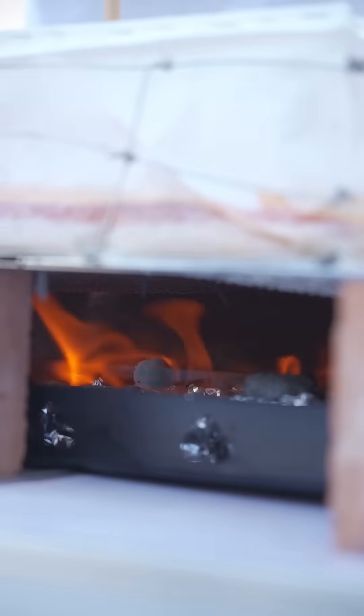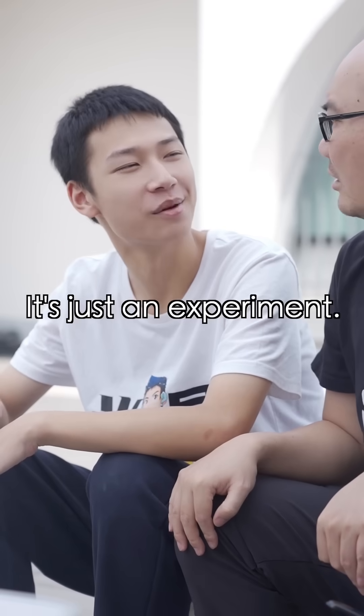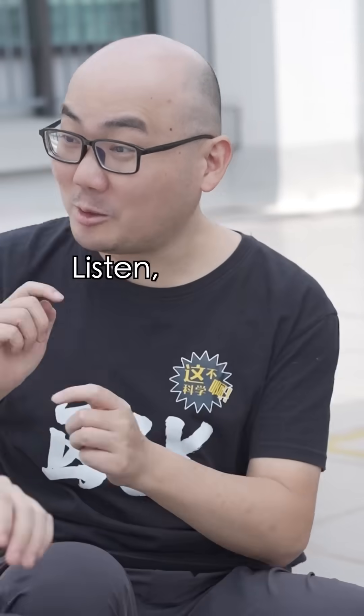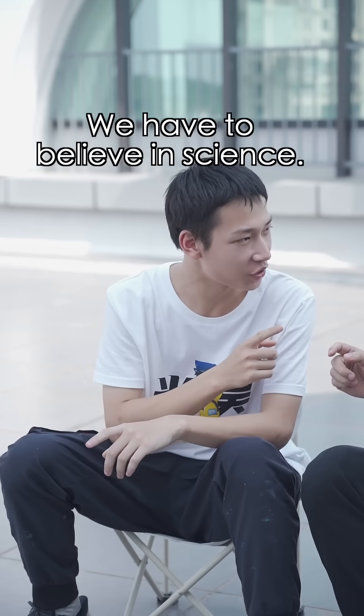It's a big moment. Will it work? Will it collapse? It's just an experiment. Listen — I bought all this with my pocket money! Calm down. We have to believe the science.